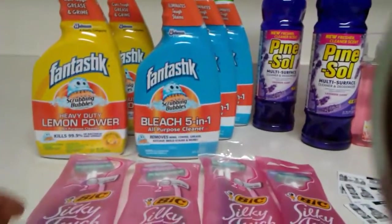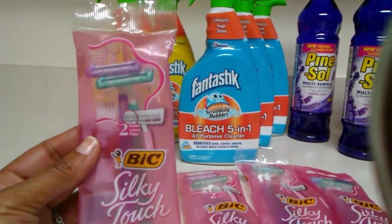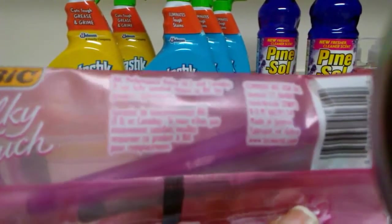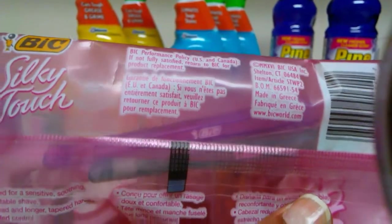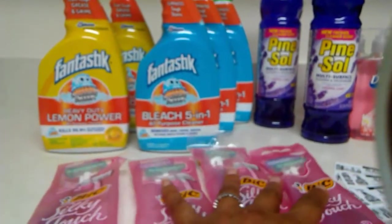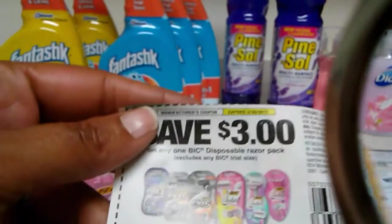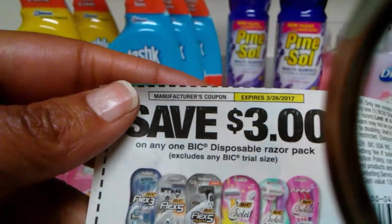Then I picked up four of our money makers here. These are our big raisers — these are the two-count. The coupon states that it cannot be trial size. The reason why you can pick these up is they're in new packaging. You can read on here where it does not say trial or travel size, and that is the exclusion on the coupon itself. Now they are cracking down about that — they're saying you have to get what's on the coupon — but my Walmart still allows us to use that. So that's this coupon right here: it's $3 off of any one big disposable razor.